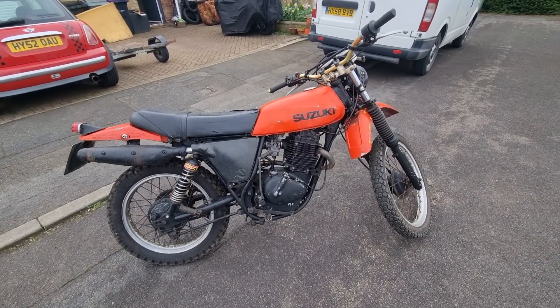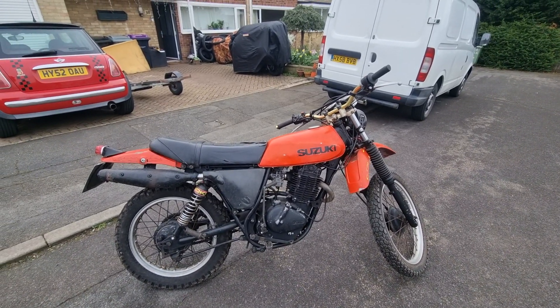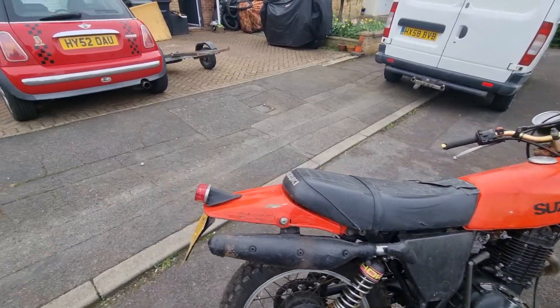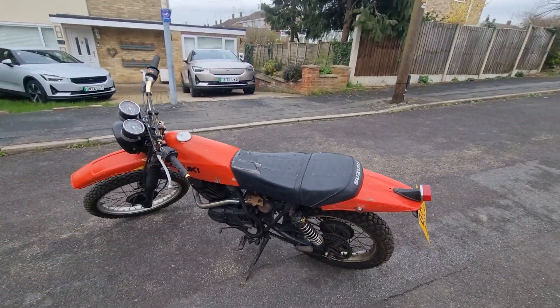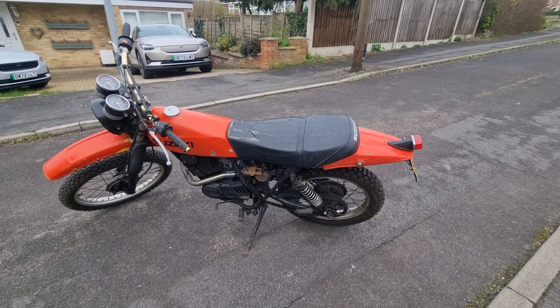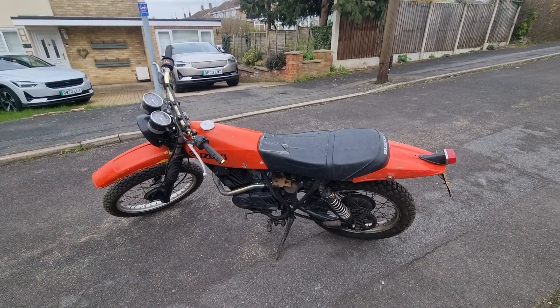I'm sure, given some fresh fuel, a carburettor clean, it will probably run very, very nicely. Oh, and of course, a battery. It's got the side panel this side; it's missing the side panel on the left. The seat could also do with recovering. The bodywork could do with painting and sorting out. But it's a very, very fine base for a project.